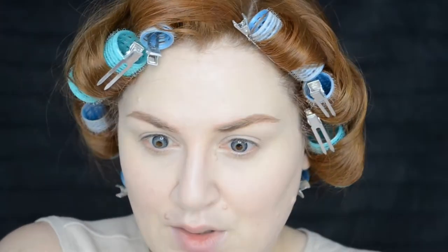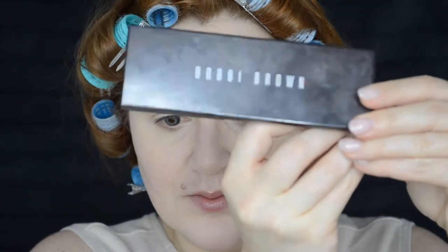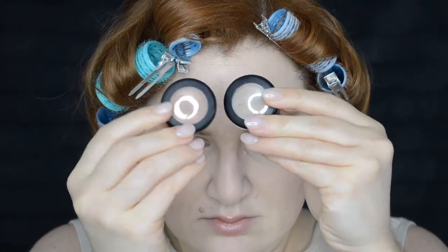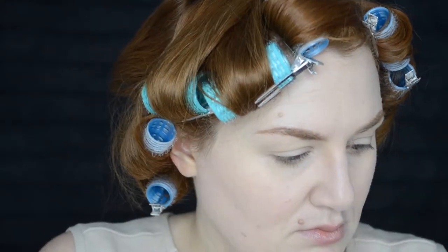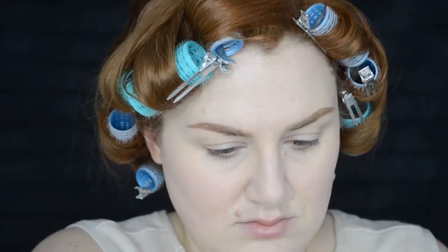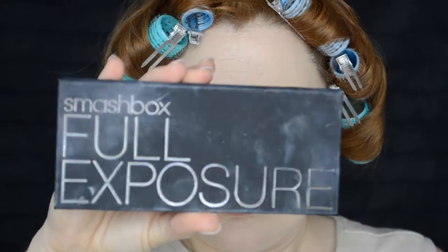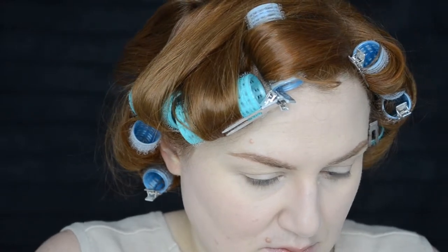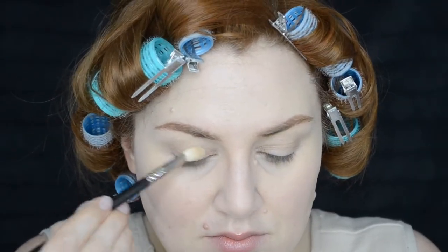Moving on to eyeshadow — I'm going to use a Bobbi Brown palette, I believe it's called the Rich Chocolate palette, and the shades I'm going to use are the first three: Bone, Stone, and Frappe. You can also use MAC Soft Brown and Omega as close alternatives. The Smashbox Full Exposure palette also has some great Scully eyeshadows. I'm going to be mostly using MAC brushes 229 and 217, and then also the Real Techniques Powder Blue brush — everything will be listed in the description.